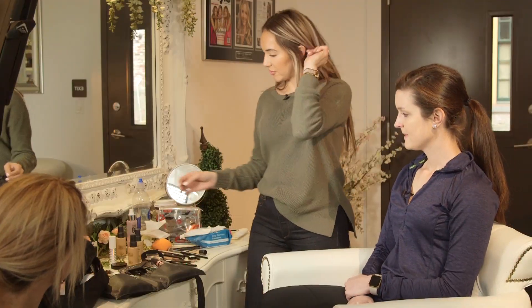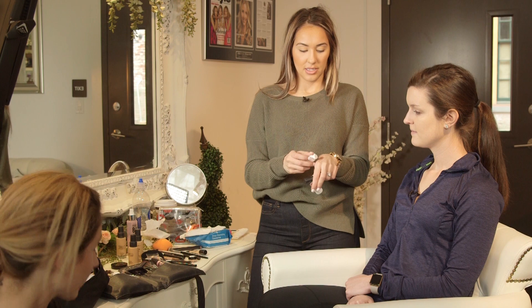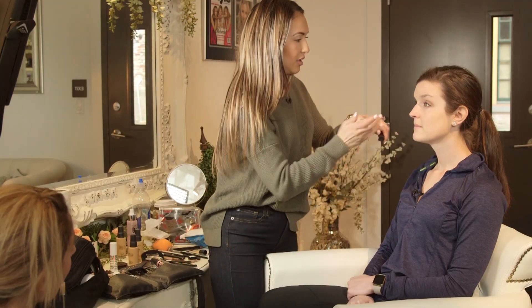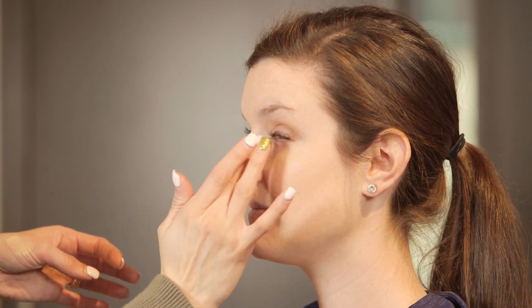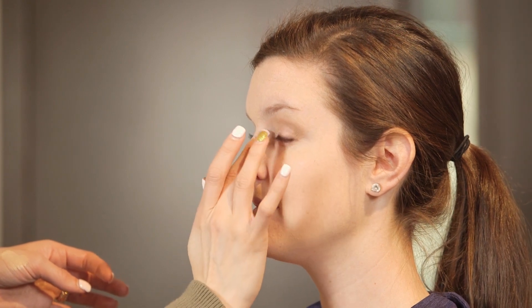We're going to do a little concealer — the same one we used earlier — but I want to do a little eye cream first. This is the MAC Lightful C eye cream, which you'd also put on before bed. So I'm just taking the concealer and packing it on underneath the eye with my finger, putting a little bit inside the corner of the nose where she gets red. I basically do it in a V shape — that's how you get the most brightness underneath the eye.